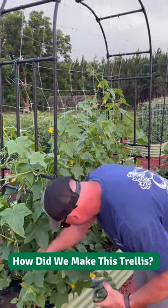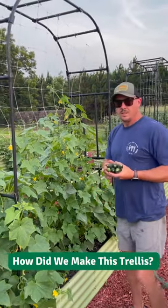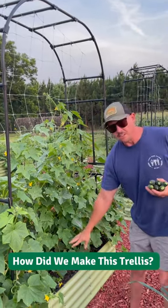Hey Trav. Yeah. So we've gotten a few questions about your setup here, about the netting and how it's secured. Can you tell me about it? Sure. So this little arbor thing here is something we got from Ollie Garden, same place we got all these metal raised beds. And then I kind of adapted it to fit what I needed it to do.